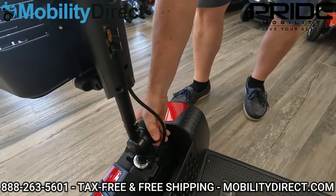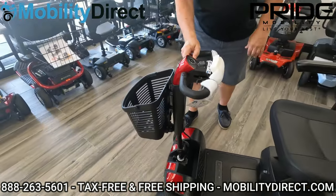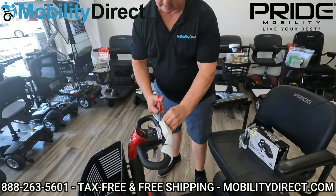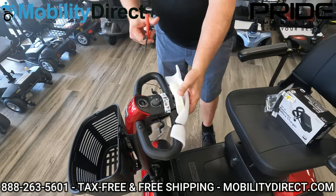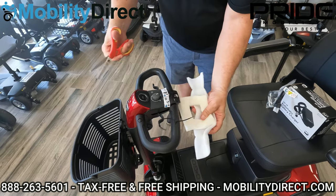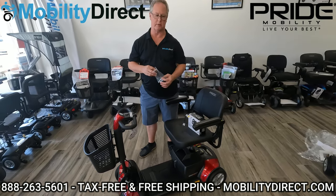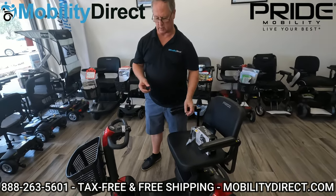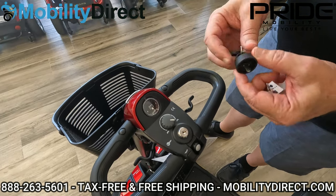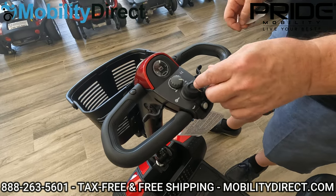The basket does have a simple little handle if you want to use it as a carry-around basket as well. I noticed when putting the basket on that the tiller arm was a little bit loose from when we first brought it out — I had not tightened the tiller handle back up all the way. Once you get it sturdy, now the tiller arm is solid and won't move. Then use a basic pair of scissors to slip underneath the zip ties on top of the foam so you don't cut anything or scratch it.